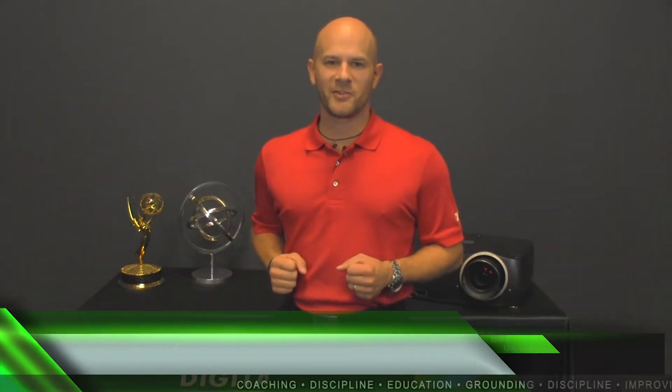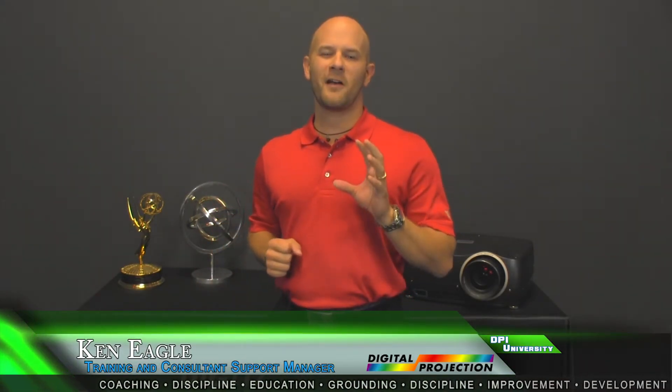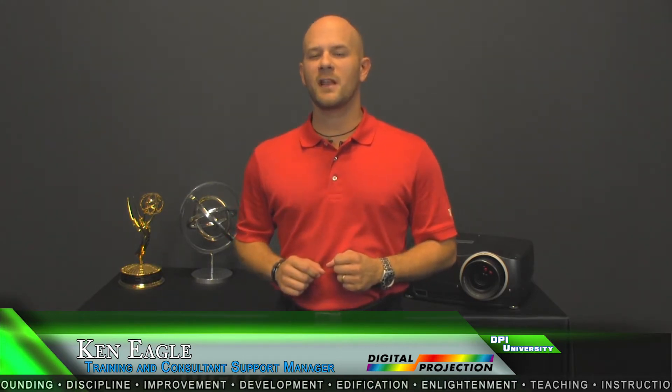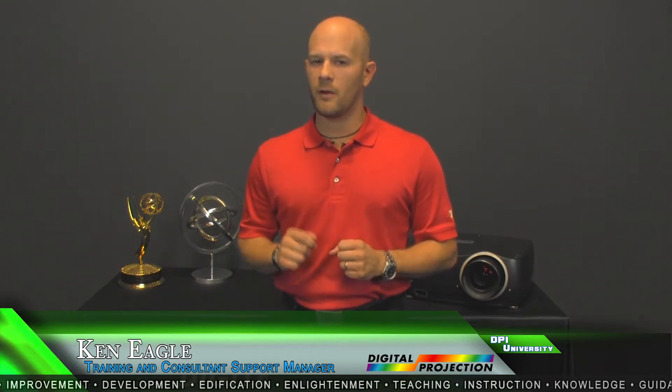Hello, Ken Eagle here with Digital Projection. Today I want to talk about the revolutionary D-Vision Scope projector. The D-Vision Scope is a native 2.35:1 precision single-chip DLP projector that delivers nearly 3 million pixels of imagery when scope HD content is displayed. The 2560x1080 D-Vision Scope delivers a true 1080p solution for 2.35:1 aspect ratio content without optical stretching and without the need for an anamorphic lens solution.